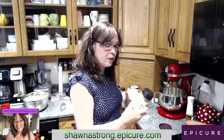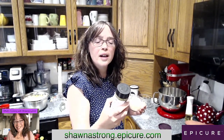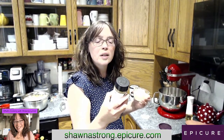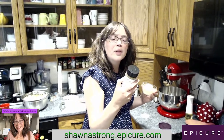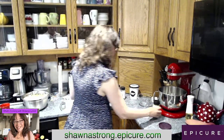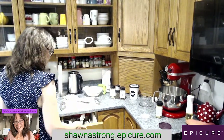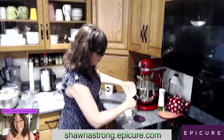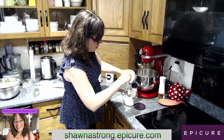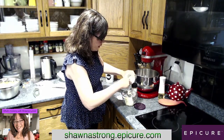We are going to be throwing mayo into our bowl. I believe I put in about half a cup of mayo — it's a little bit more, but that's okay. Let's put it into our bowl here.